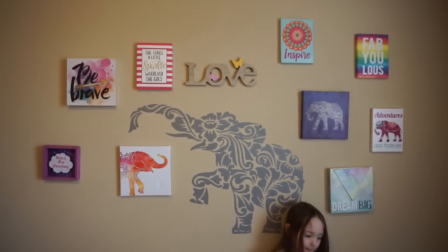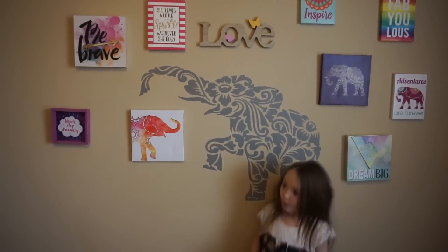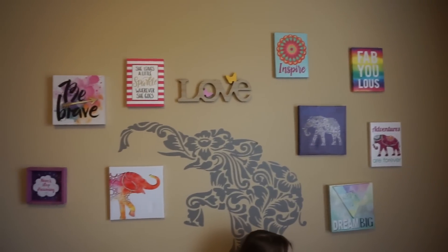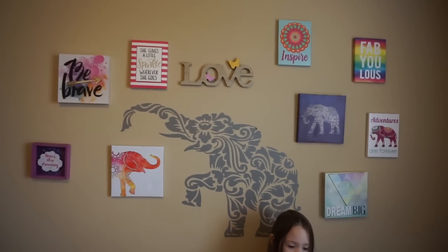So that is it, you guys, and obviously there's more stuff that I can add. So as the Dollar Tree comes with more stuff, I'll definitely be adding, but I think this turned out really good.